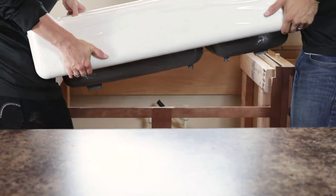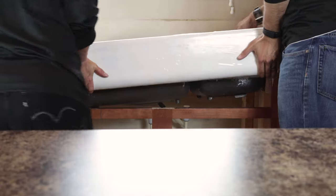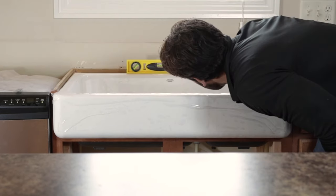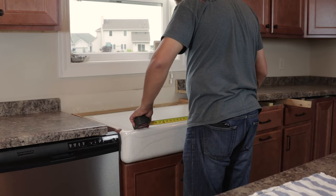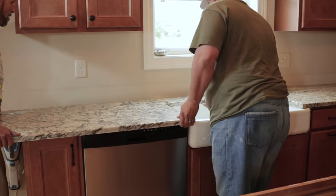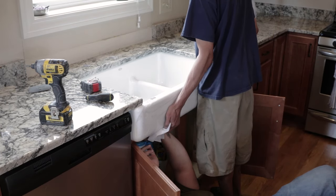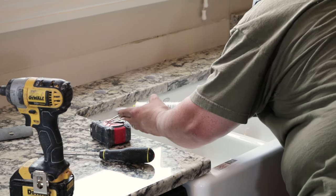With help, lower the sink onto the supports and verify the sink is fully supported. Push the sink in until the apron is snug to the front of the cabinet, then verify the sink is level. Measure the opening for your sink cutout for the countertop and install the new countertop. With help, shim the sink on the supports to make it level with the countertop. Then apply a bead of silicone around the sink where it meets the countertop and wipe off any excess.